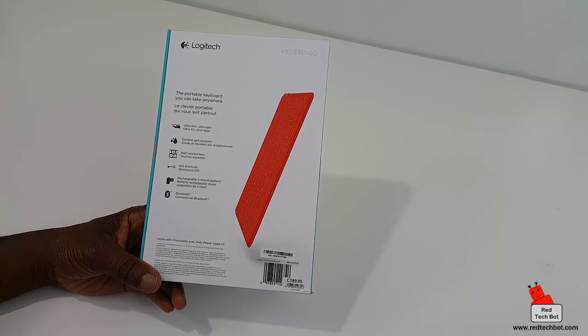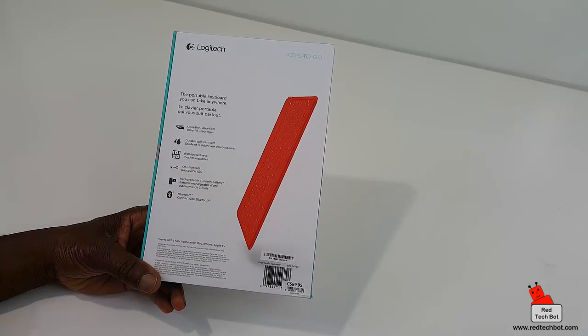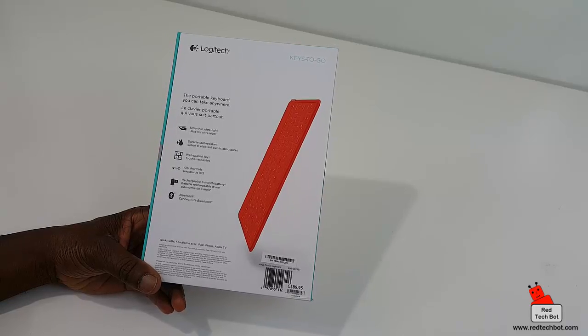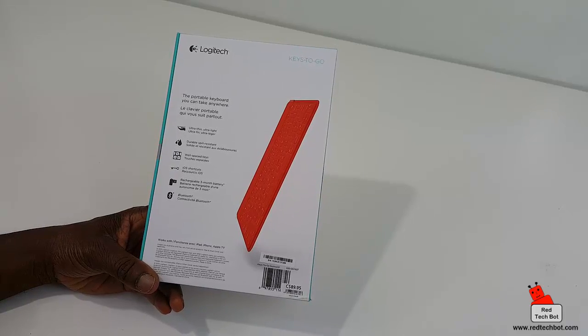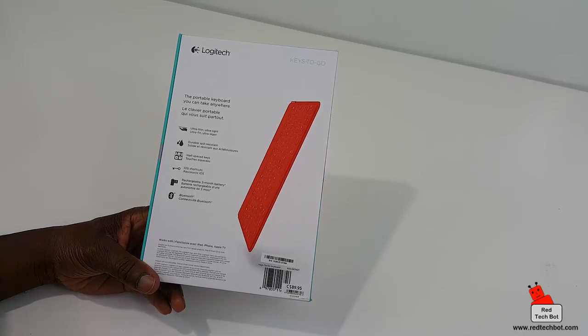It's durable and spill resistant, so yes, you can spill your $10 mocha latte on this thing and still clean it off and use it. It also has well-spaced keys, which is a good thing because there have been other products on the market where the keys are mushed together and it's hard to distinguish between them.